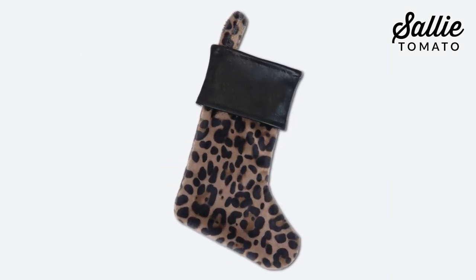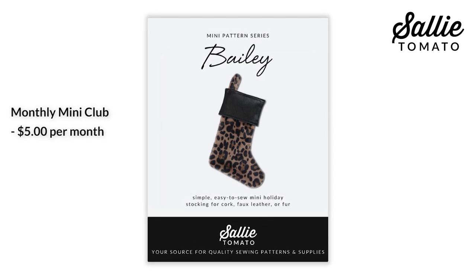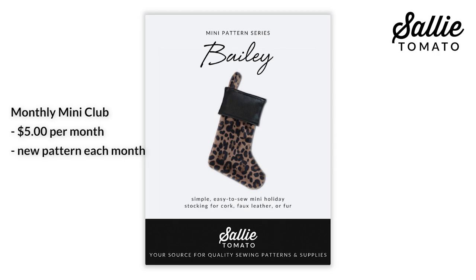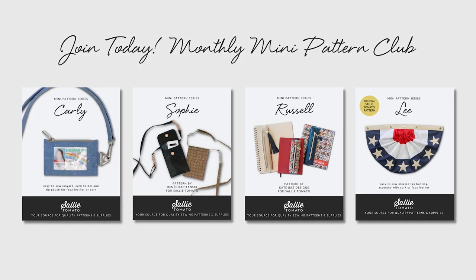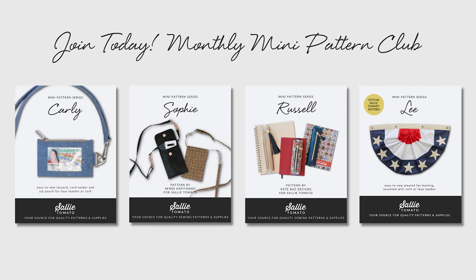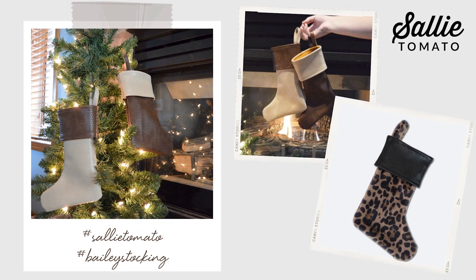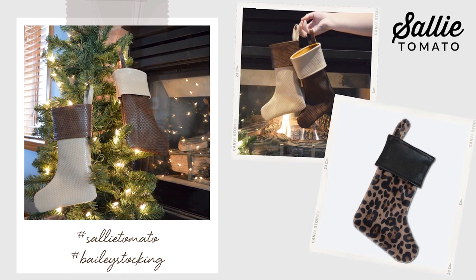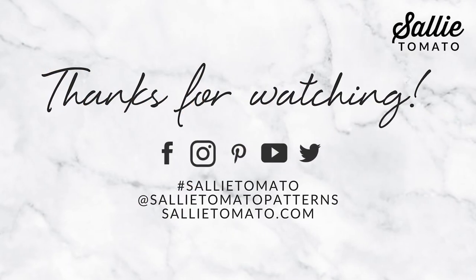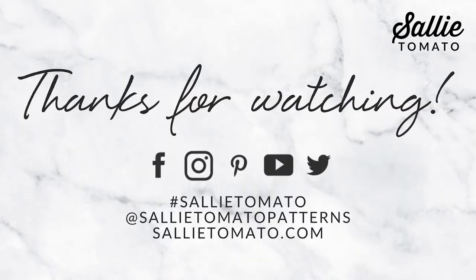And tada, your project is complete! I hope you had fun making this adorable stocking and we can't wait to see how you customize it for your family and friends. If you enjoyed this mini pattern, join our monthly mini club for only five dollars a month and receive a new mini pattern to your mailbox or inbox every month. These mini patterns are designed for all skill levels and are intended to be a quick sew project. Most patterns will include a free video tutorial on YouTube such as this one. Share photos of your completed project using hashtag Sally Tomato and hashtag Bailey Stocking. Thanks so much for watching — be sure to subscribe to our channel so you don't miss out on any future tutorials. We'll see you next time!